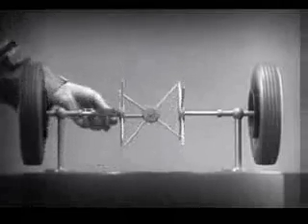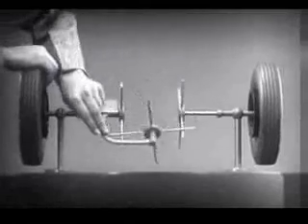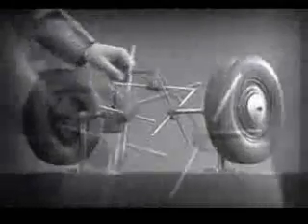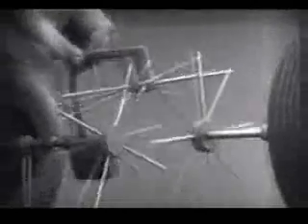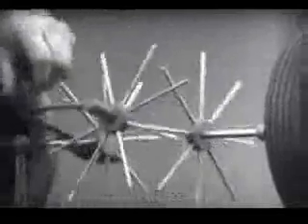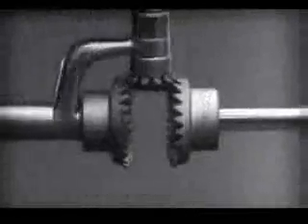Now we have the working principles of a differential. To adapt the model for use in an automobile, we will have to make a few changes. In order to reduce the jerky action caused by wide spaces between the spokes, we will put in more spokes. Further filling in the spaces between the spokes gives steadier, more continuous action, and changing the shape gives firm, constant contact. Now we can make the gears thicker and stronger, and we have differential gears.